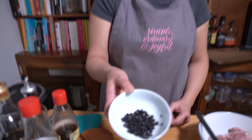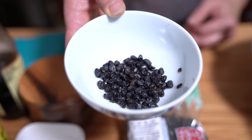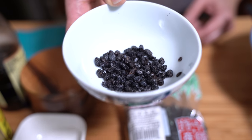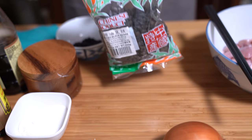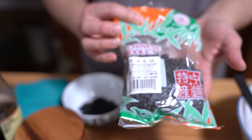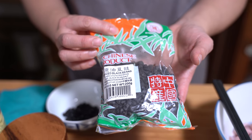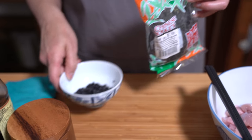Black beans look like this — they are fermented black beans. They're a bit salty so I like to rinse them before I use them, which I've already done here. They come in a little bag like this and they're pretty cheap, like a buck for a bag of black beans, and they go a long way because I'm only using one tablespoon today.